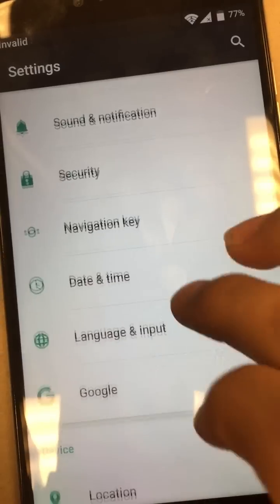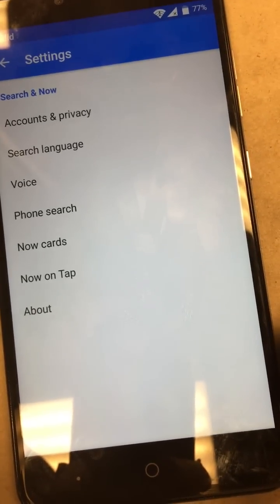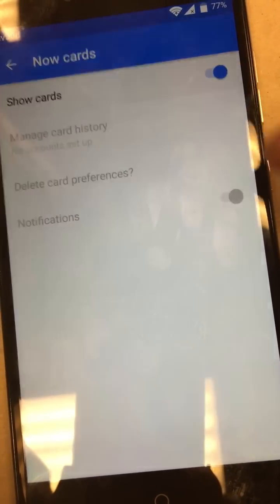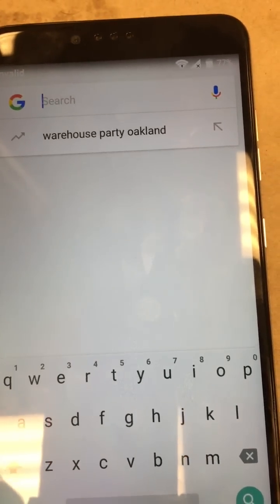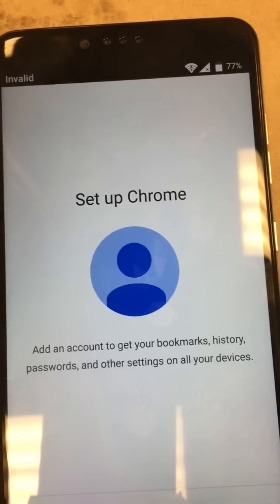Now we're going to search something on the browser. Go to Google, go to search and then go to Now cards. Show cards up here, turn it on, then no thanks. We're going to go ahead and search for Chrome — that'll put us into the browser.